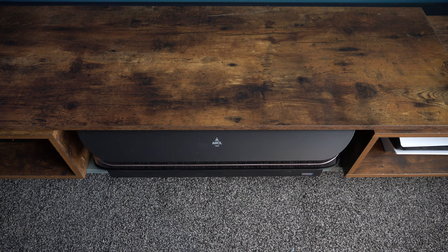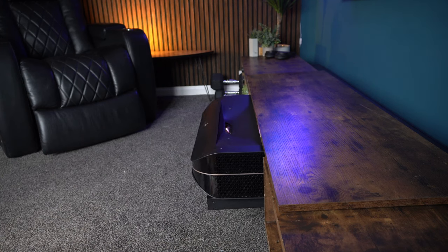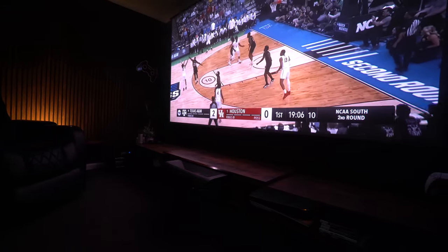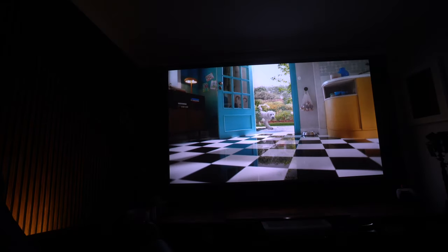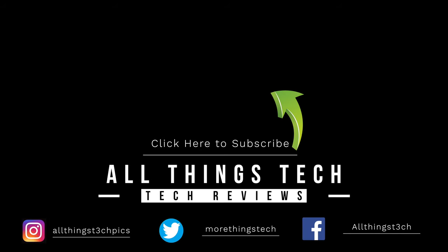Overall, I think with this projector you're getting something which is going to last you for years and years. It's going to look fantastic if you put it in a unit like I have, which is very easy to do and very affordable — mine came in at around £150, $170. You can get all of that tucked away and it looks absolutely fantastic. Then you really will have the ultimate sporting, cinema, movie, gaming, and general TV experience. It really is fantastic. Any questions, leave them in the comment section below and I look forward to seeing you on the next one.